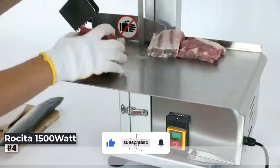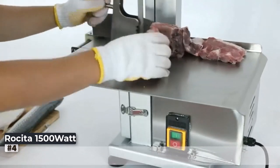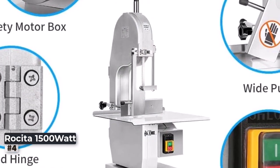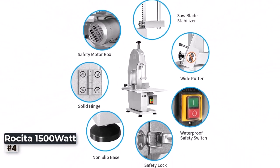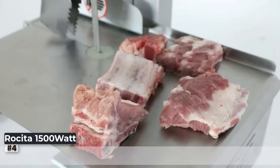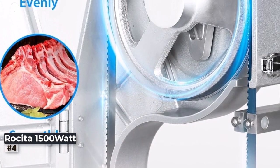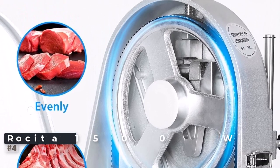With six robust saw blades included, this bone saw machine guarantees consistent and efficient cutting performance, even during peak hours of operation. The stainless steel construction not only adds to its durability, but also makes it easy to clean and maintain, meeting strict hygiene standards in commercial settings. If you're running a bustling meat processing business and need a bone saw machine that can keep up with high demands and deliver exceptional results, the 1500W electric bone saw machine is an investment worth making.